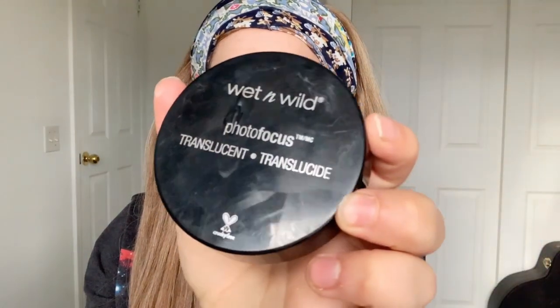Now I'm just setting the concealer with the NYX Photo Focus translucent powder. Usually people let this sit and they call it baking — I don't really understand it. It's supposed to set your concealer, but sitting there with powder on your face for a long time isn't something I jumped on. Comment down below why you bake and what difference it makes. I'm actually taking it off one side and leaving half to bake so I can do an experiment and see the difference.